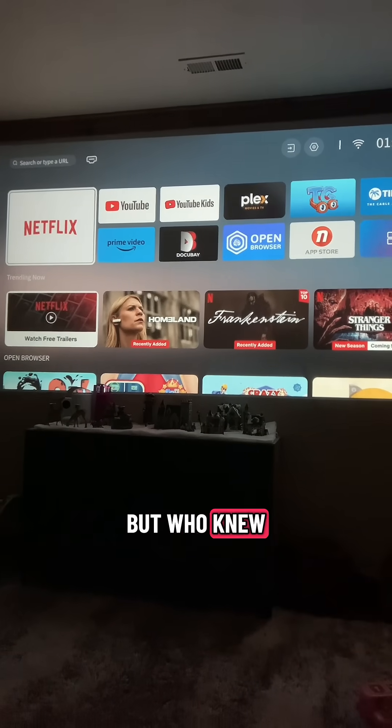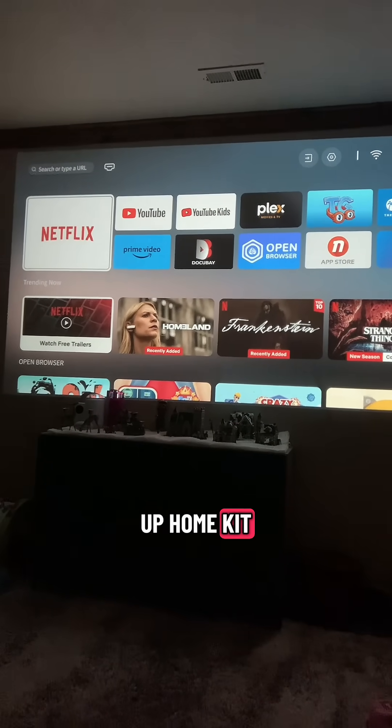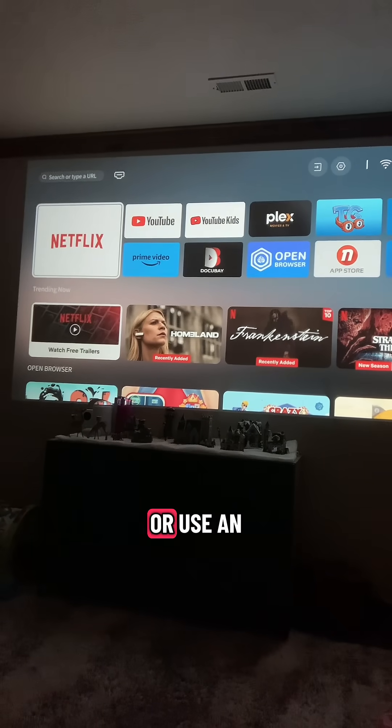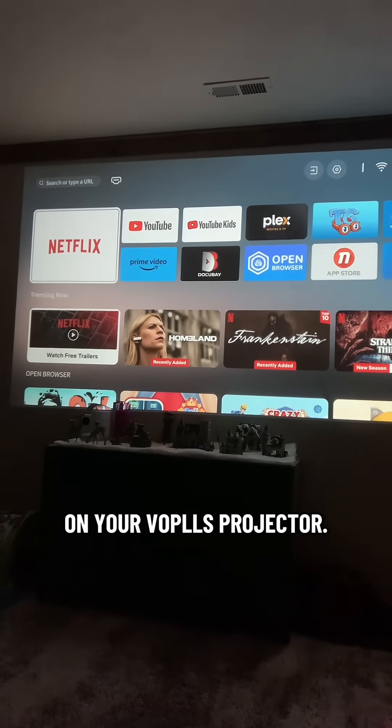Who knew you could set up HomeKit-like automations, iOS shortcuts, or use an app to turn on your Volts projector?